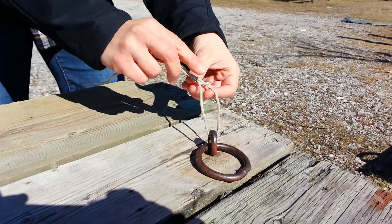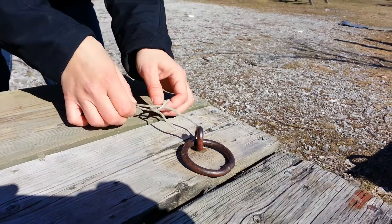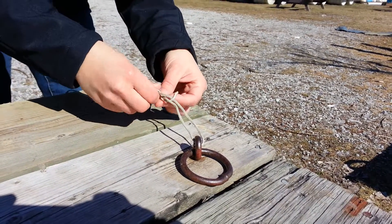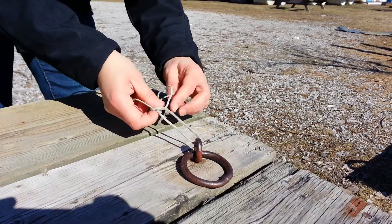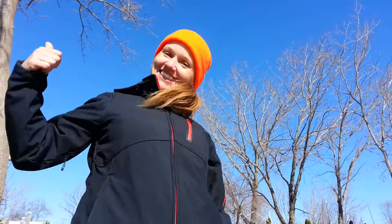So it goes around a tree, and then back down through the hole, and there you go — it's perfect, right? You nailed it. Ta-da!